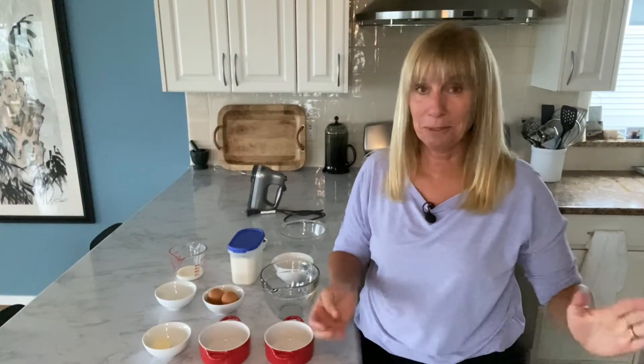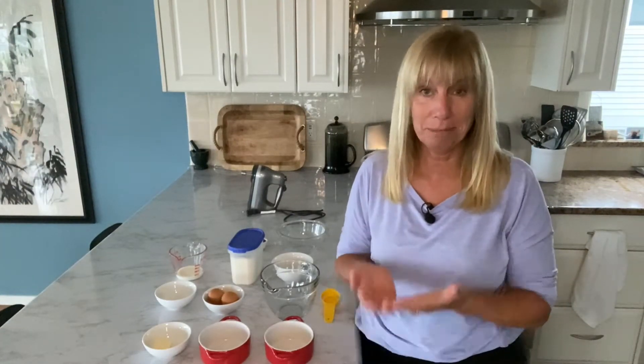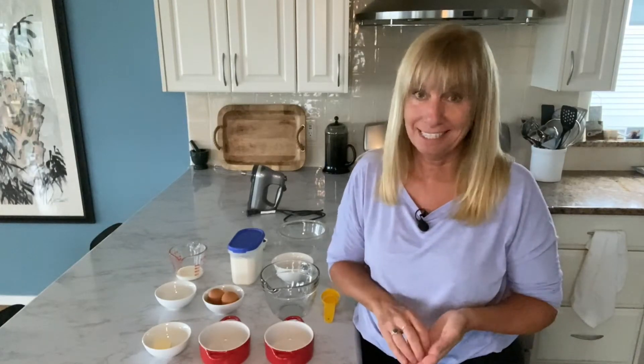The good part about the soufflé is you have to eat it right away. It's one of those things where you bake it and you have to serve it immediately. So that means I get to taste it as soon as it's done.